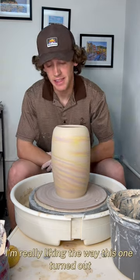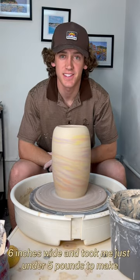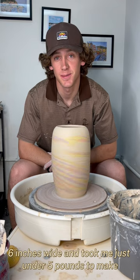All right, we're all done. I'm really liking the way this one turned out. This vase is 10 inches tall, 6 inches wide, and took me just under five pounds to make.